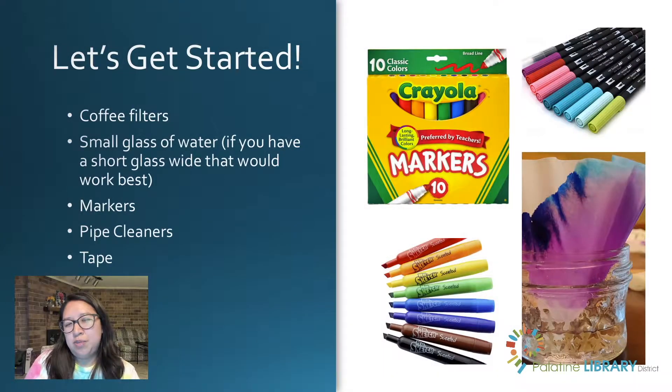Now that we know a little bit about chromatography, we're going to get started. You're going to need everything from your kit: the coffee filters, a small glass of water — a short, wide glass works best. You're also going to need markers. You can use any type of markers, but you'll get different results. Crayola or Mr. Sketch markers work really well. I'm going to be using Tombow art markers. If you use washable markers, they dissolve better in water so you won't see too much color change — instead, you'll notice the color travelling up the filter, which is still a really cool effect. You're also going to need pipe cleaners and some tape.